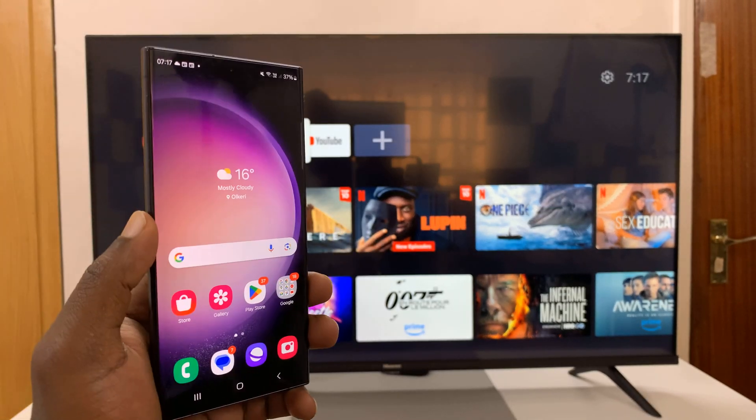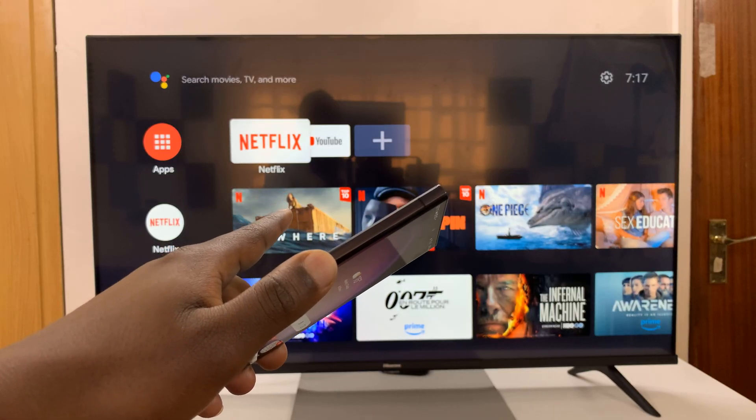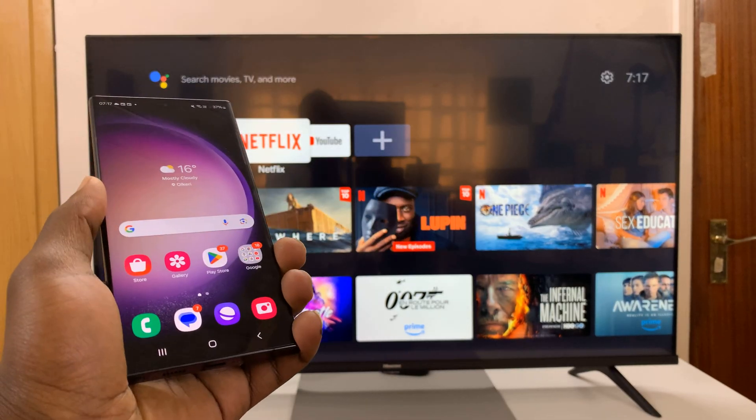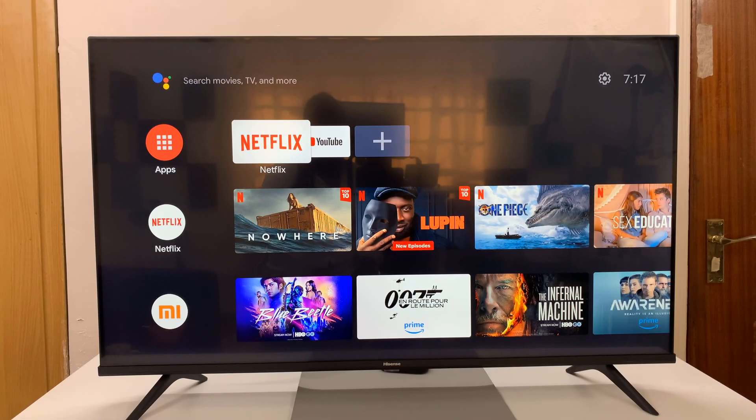I'll be showing you how to screen mirror your Samsung phone to your Android TV. Now, this could be any Android TV — it could be a Sony Android TV, it could be Hisense, TCL, or even a TV box.